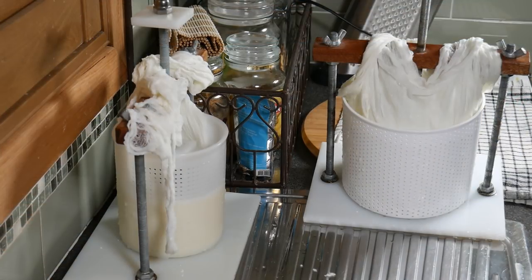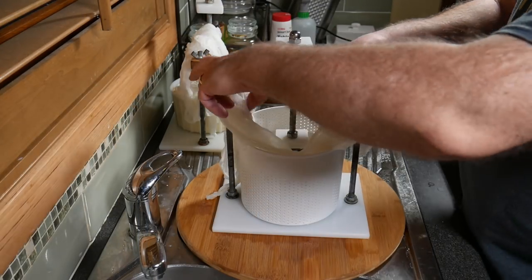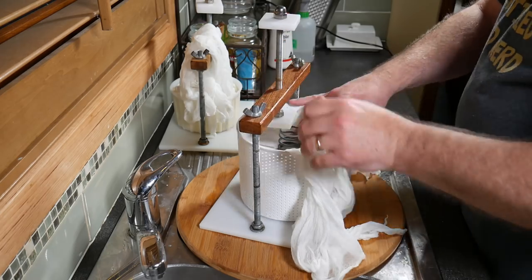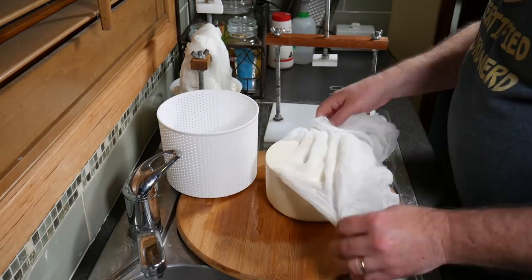I normally hang the cloths up to stop them from getting very wet. This is a simple demonstration of removing the cheese from the press — you just simply unscrew it all the way, pull out the spring, take the follower off and then unwrap the cheese and turn it over.